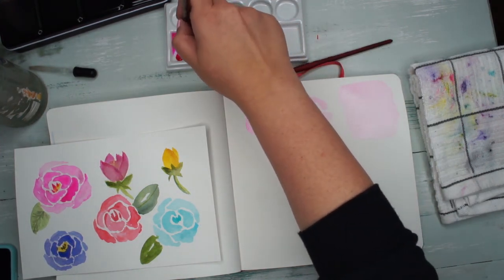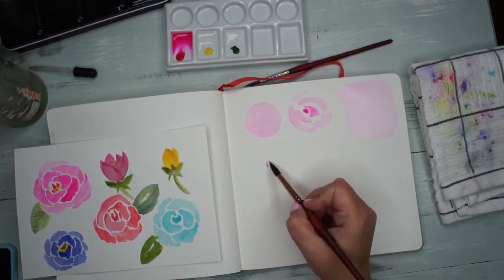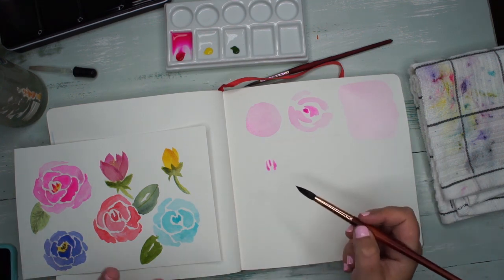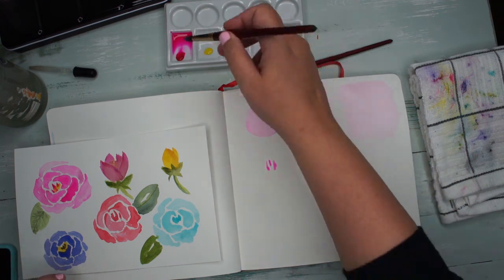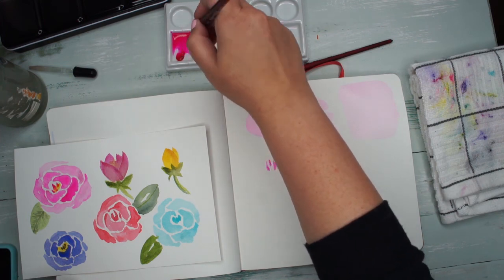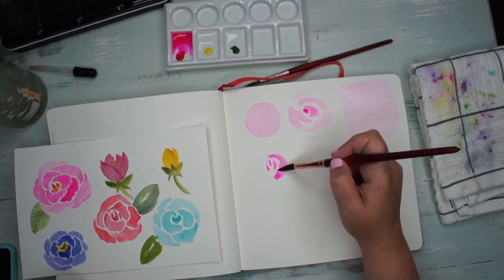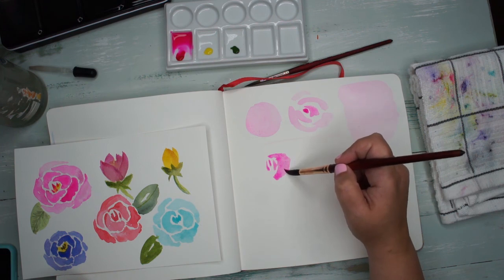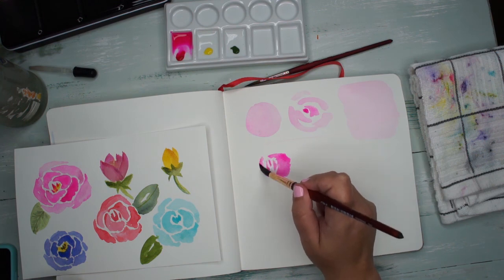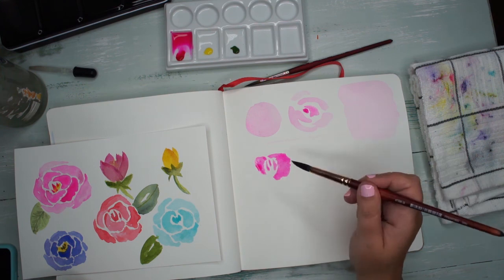To make a rose, we're going to start with just a few little center parts — I usually do about three, and I vary them in size, making them kind of wonky and not straight lines. Then we're going to make it darker at the center and use our brush to draw kind of a curve like a C shape. Then we want another one and make it kind of wobbly on the outside — the more wobbly the better.